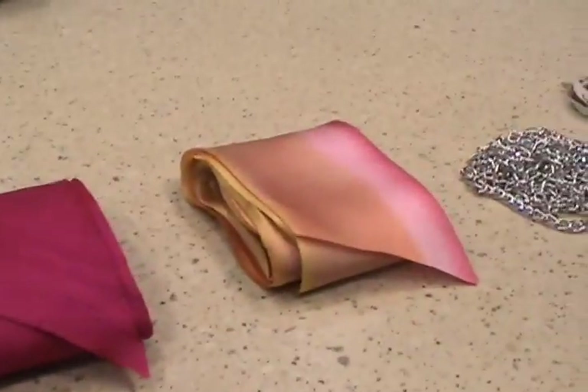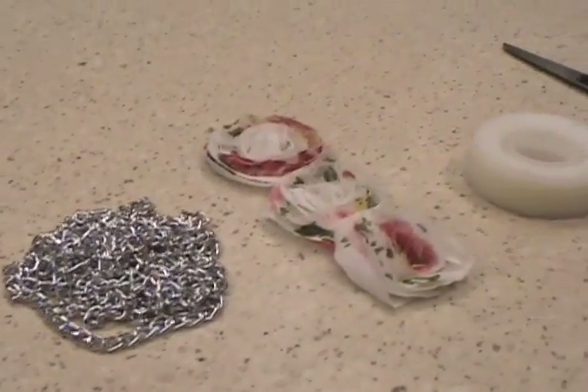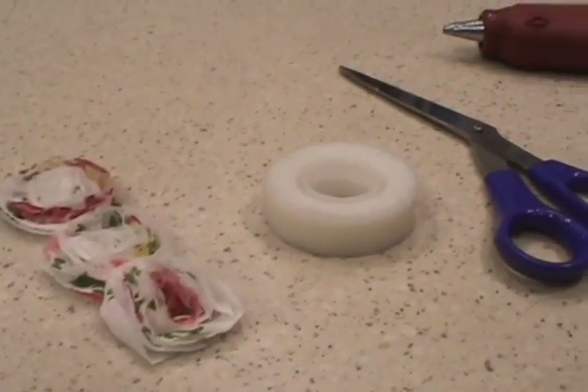The materials you will need are 2 yards of silk ribbon, 2 yards of hand dyed silk ribbon, 2 yards of silver chain, silk rosettes, scissors, and a hot glue gun.